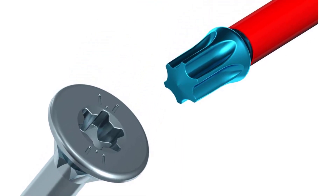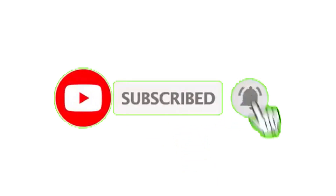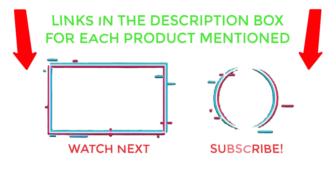That's all from my end. I make helpful videos daily, so please subscribe to my channel and hit the bell notification. To get more information or check product prices, please see my description. For any questions, comment below so I can help you further. Thanks for watching — have a great day.